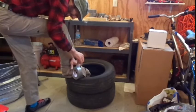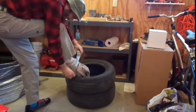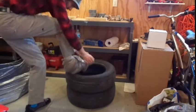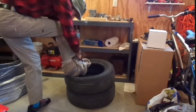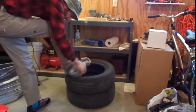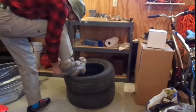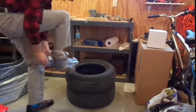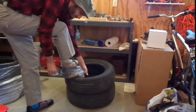Duct tape. Sometimes it's a little hard to get started — there you go. Once they get started you're going, and you're going, just like you mean it. You don't want people being too chic now.